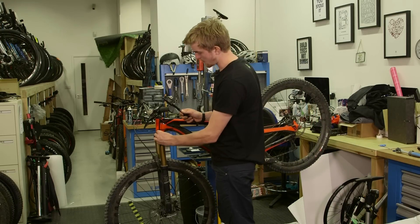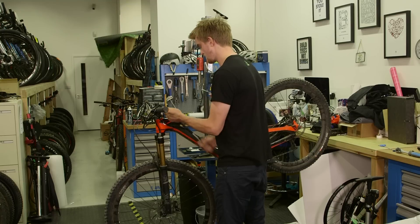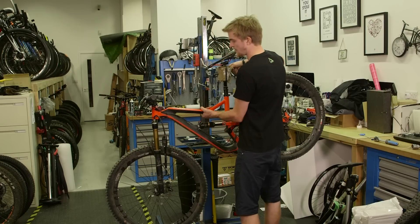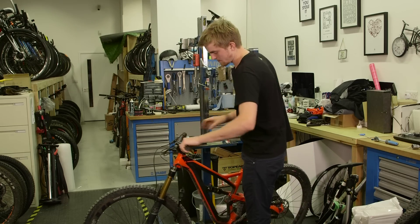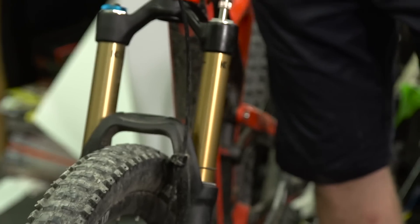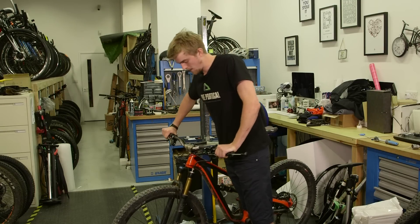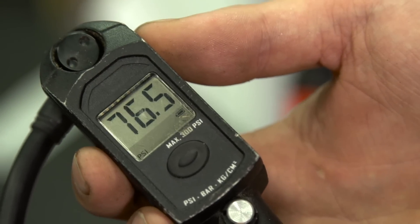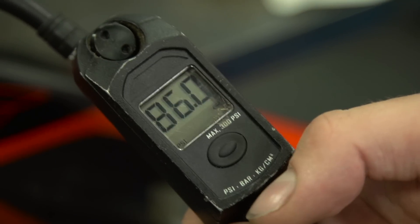Use the shock pump to pump it back up to your original pressure — so now we're back up at 83 psi. Take the bike out of the stand so you can cycle the fork. This allows air to move out of the positive spring and into the negative spring. Cycle it slowly three or four times; you should feel it soften up in the beginning part of the stroke. This reduces the pressure in the positive spring, so pump it back up to your original pressure. If you slightly overfill it, just use the bleed valve to get back to the pressure you were at before.